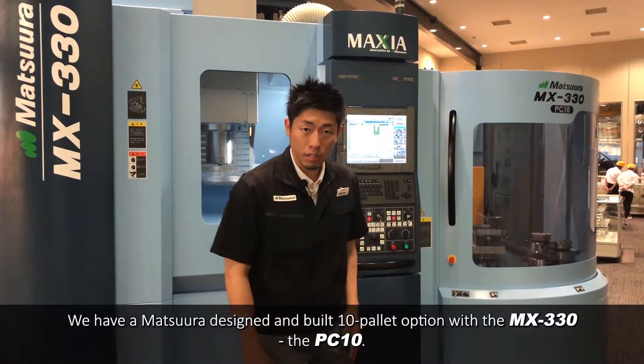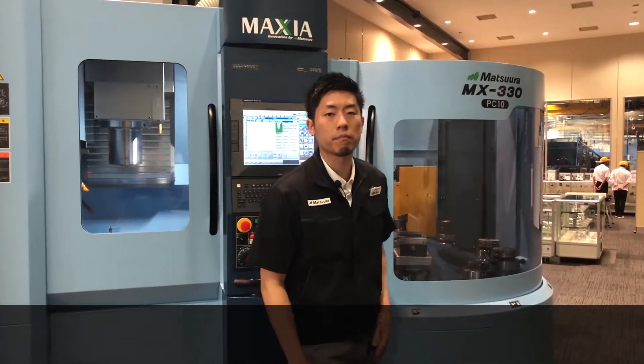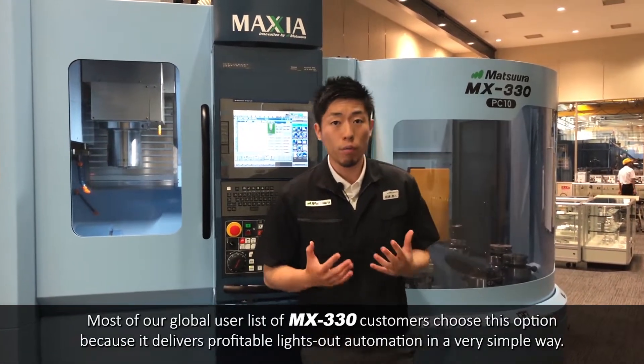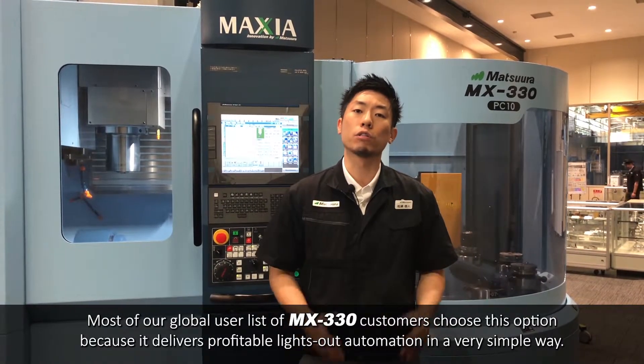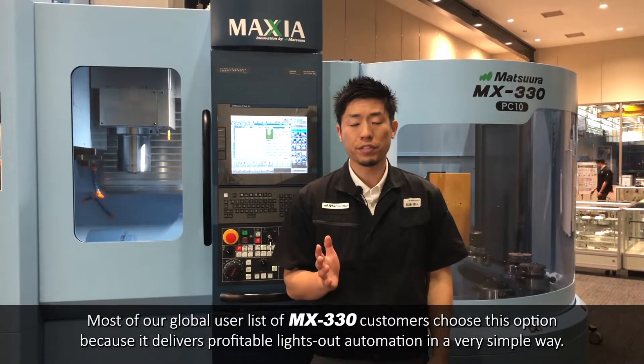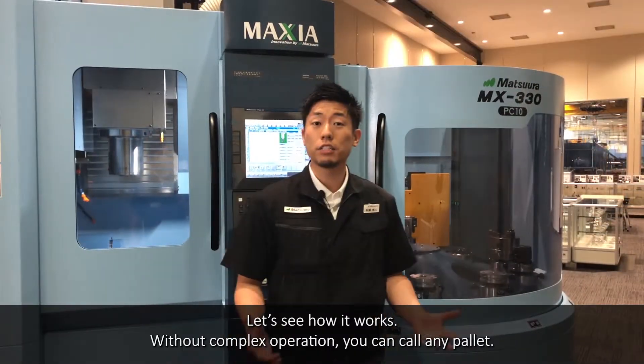We have a Matsuru-designed built-in 10-pallet option with the MX-330, the PT10. Most of our global user list of MX-330 customers choose this option because it delivers profitable lights-out automation in a very simple way. Let's see how it works.